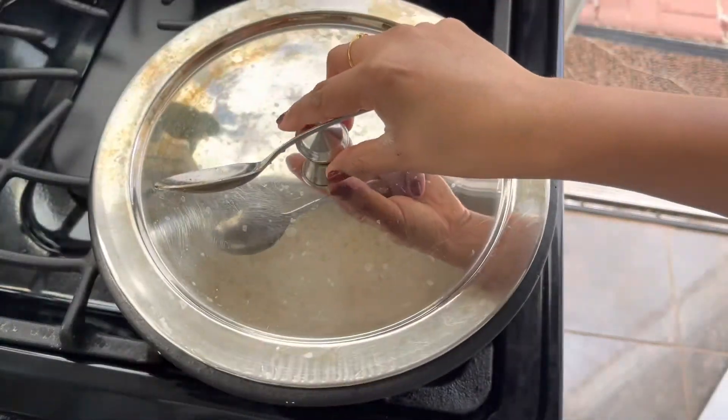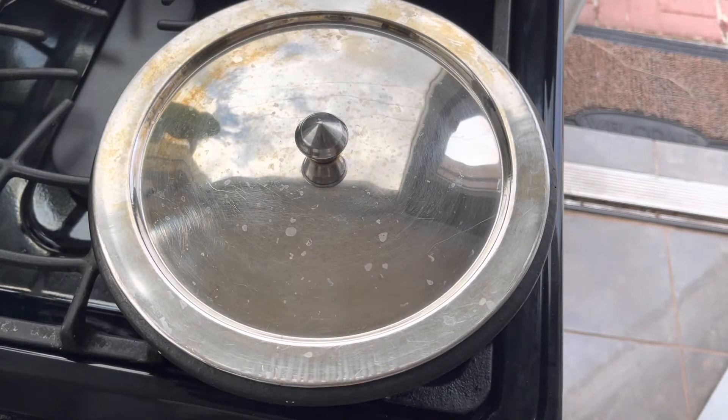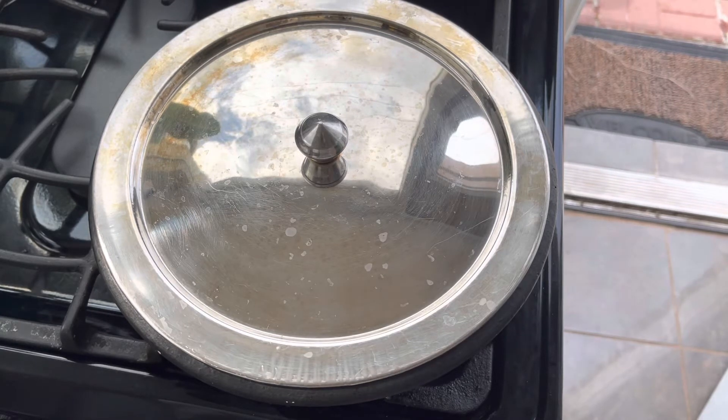Now close it and leave it for about 4 to 5 minutes on medium flame. Do not increase the flame, otherwise your kurka will burn — the water will evaporate fast and it will get stuck to the bottom.